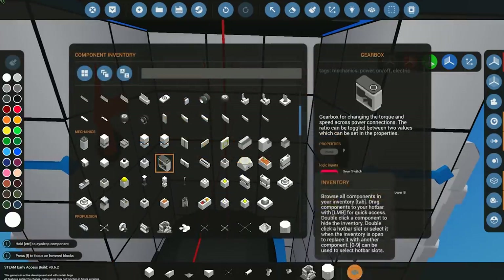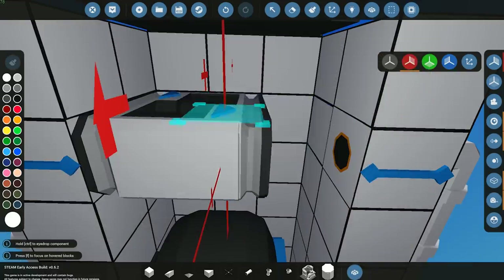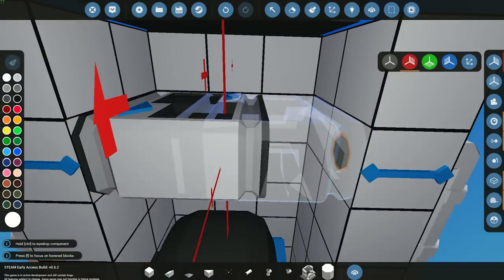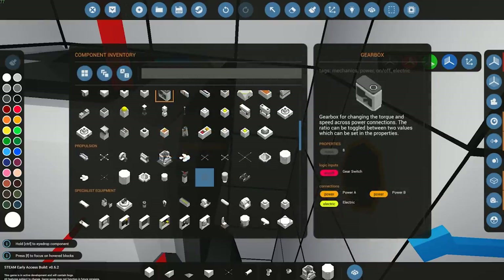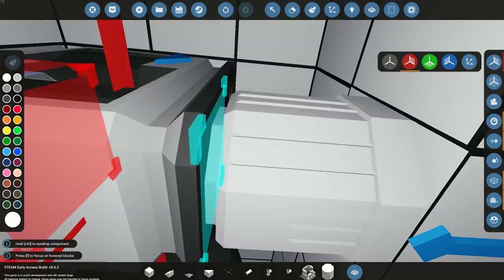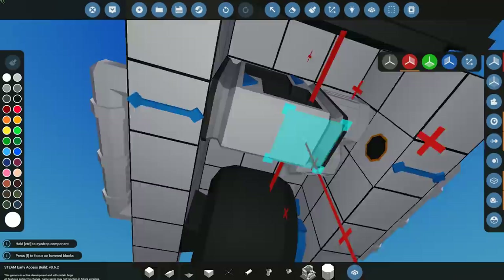Gearboxes are there to speed up the actual engines a bit. The electrical engines are not the strongest of things, hence the reason why we're adding these gearboxes. You want to have the arrows facing the electric engine. I'm going to grab a small electric engine and place it directly onto the gearbox — that simple, that easy.